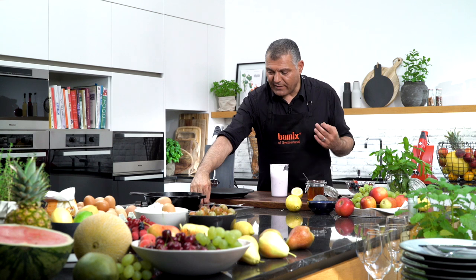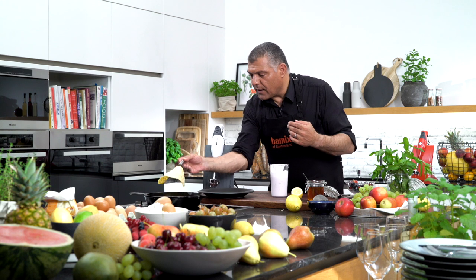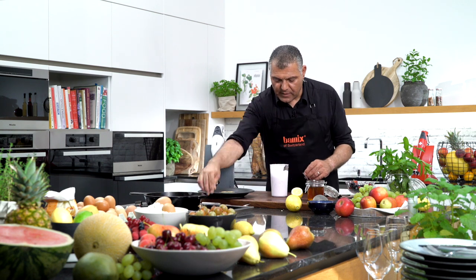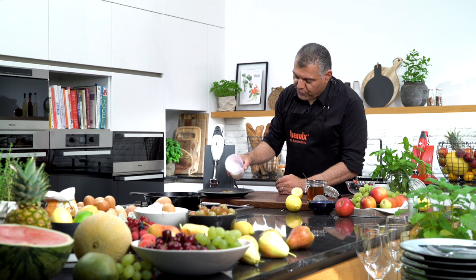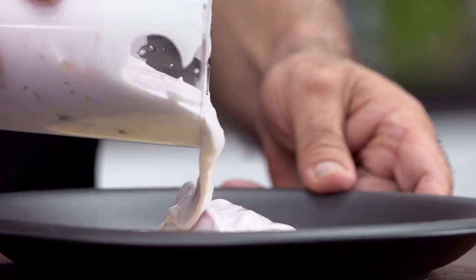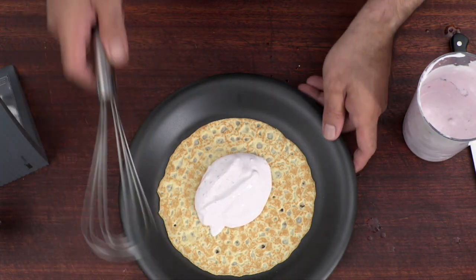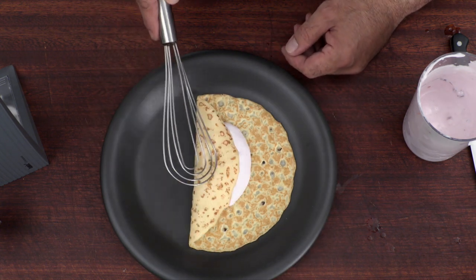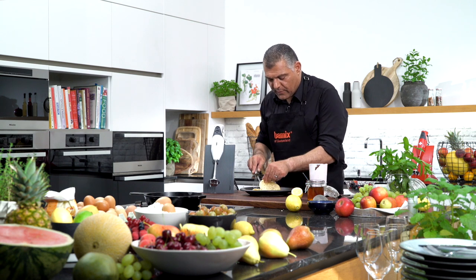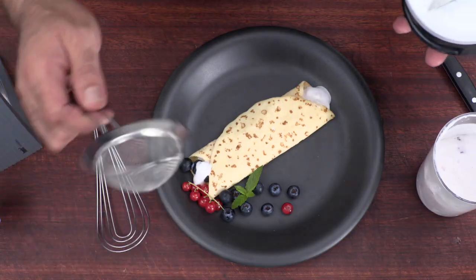Now, we have done here some omelet which are ready for us already — we cooked it before. We'll put it on a plate here. So we'll put our cream across, very nice, and then we'll just close it like this, and from the other side. And we have our omelet ready for your breakfast.